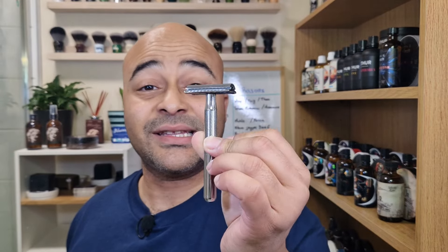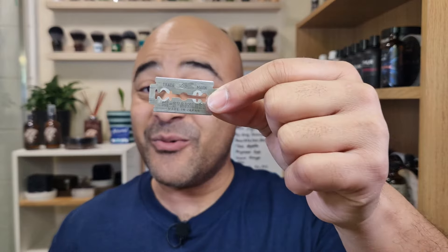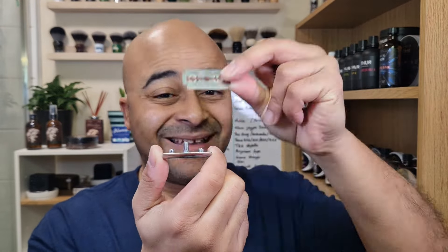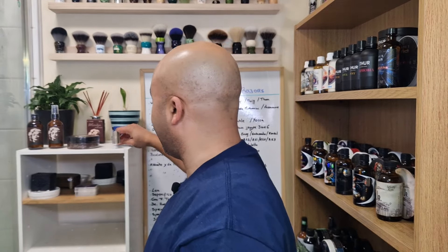I'm gonna use it just as it comes in the package — I'm not gonna change the handle like last time. And to go with it, we're going back to the blades we used in the last comparison — one of the Feather ones. Sharpest on the market with a King C Gillette. Let's load it up, put it on the back, and now let's wet the face before we start opening the soap.